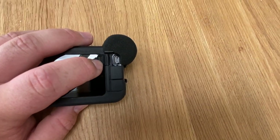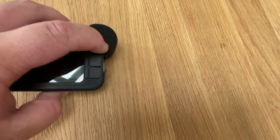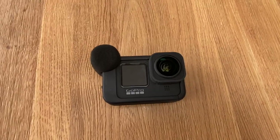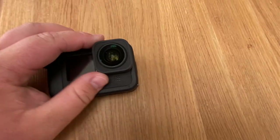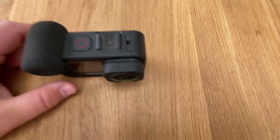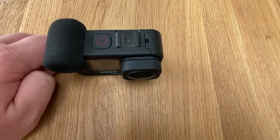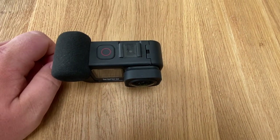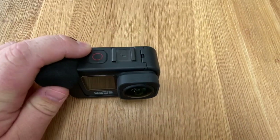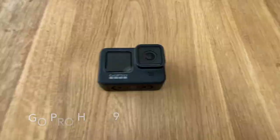The Media Mod also has an HDMI port, which means you can plug this straight into your computer or laptop and get all your footage off that way, though we mainly use SD cards. The other addition is the Max Lens Mod — we needed that ultra-wide angle for filming on both the big boat and the small boat. This picks up me, dad, and Paul all in one wide-angle shot, so it's definitely good to have.